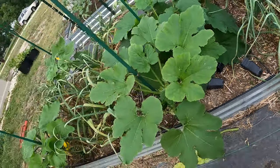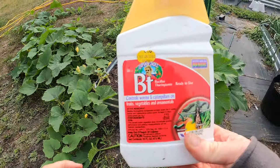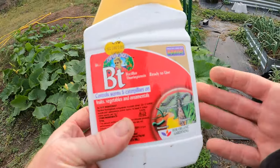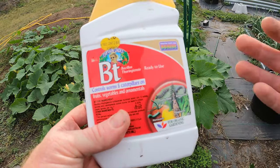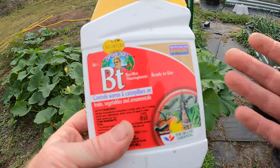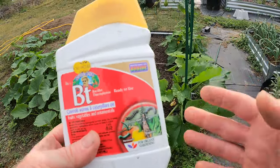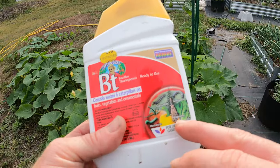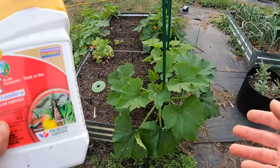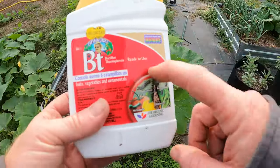We're going to combat this and see if we can save these plants — there is a way. This is BT. It kills caterpillars and worms, and it works really well. This is a natural, organic product. It doesn't hurt people or anything other than these specific types of worms. Since vine borers come from a moth and turn into little caterpillars that drill their way through, this will work for them.